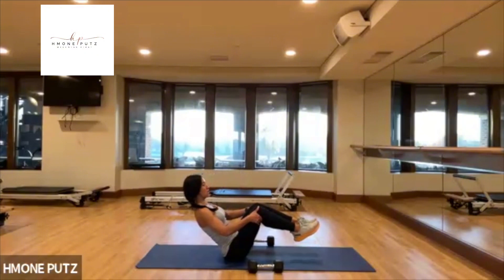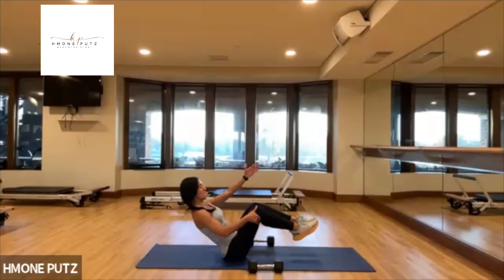Hold. Isometric hold for four, three, two, and one.